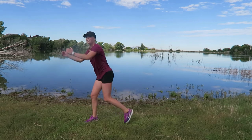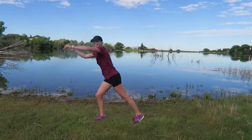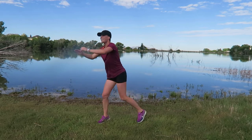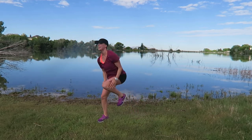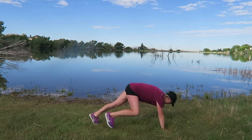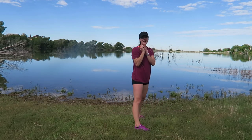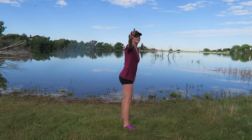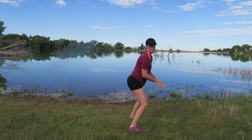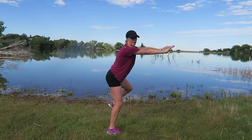Burpee coming your way — nice. Can you still see me? My legs are on fire; I hope you feel the same. Three, two — modified on your burpee: you come down, you step, you come up, you stand. Pull out — you hop. Three, two, one — let's go. Back and up — back. If you are modifying against the wall: wall, knee, knee — my hands are against the wall.